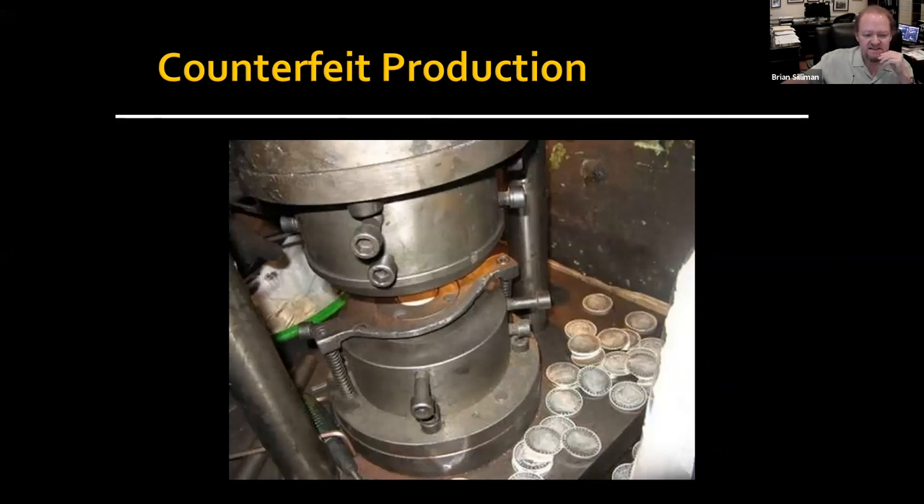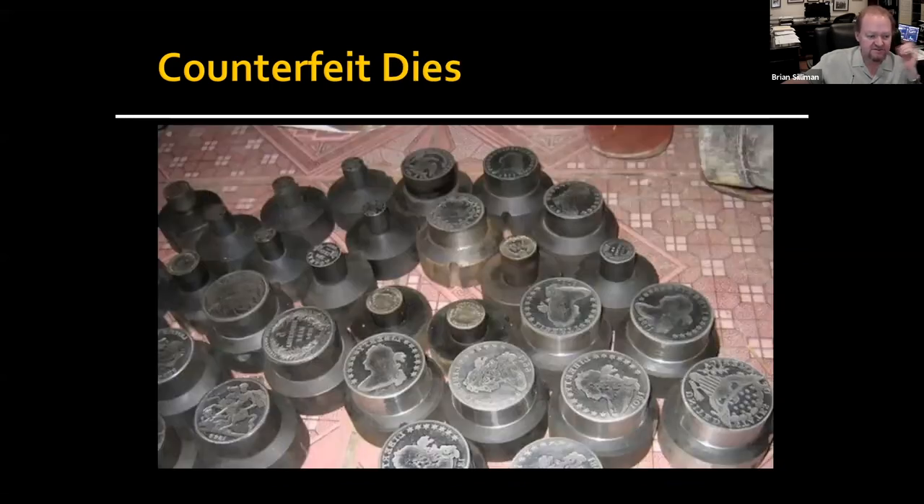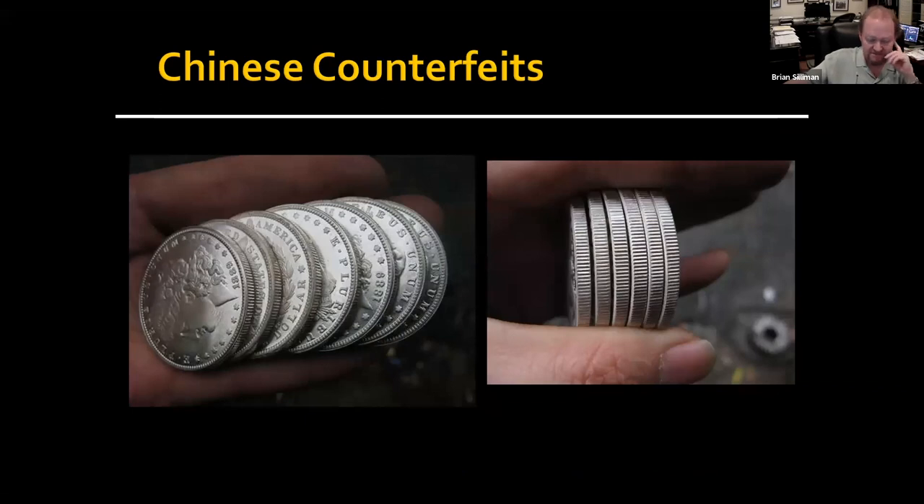The Chinese counterfeiting situation is a lot more complex than most people realize. Most of the people making the actual coins probably don't see themselves as counterfeiting. There's a very can-do attitude where it applies to coins, Louis Vuitton purses, and even automobiles — they've counterfeited some Bentleys. They're making these coins but selling them for less than a dollar apiece. It's the secondary market where things become problematic.